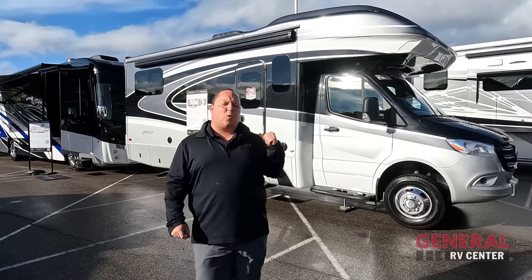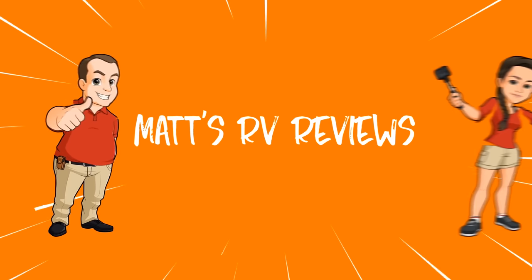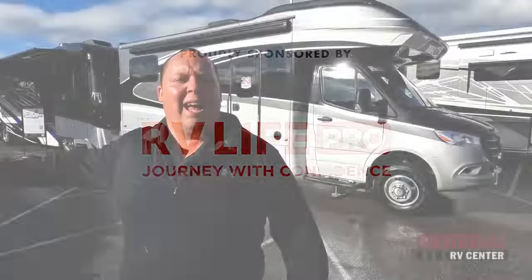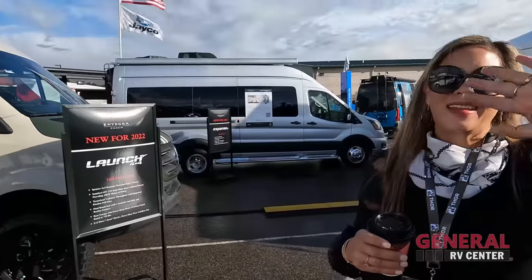Then we're going to give you three things we love about the Quest and three things we dislike about it. Hey everyone, welcome back. I am super excited, we are here bright and early taking a look at a brand new model from Integra, the 24N — a B Plus, Class C, with no slide-outs. Before I begin, got to say hi to Andrea. Hey, Andrea!